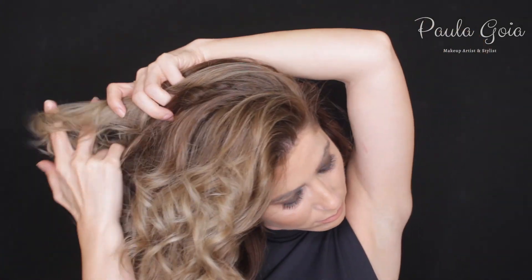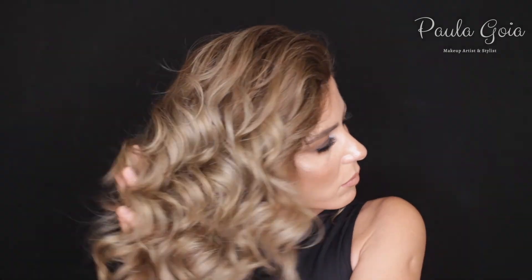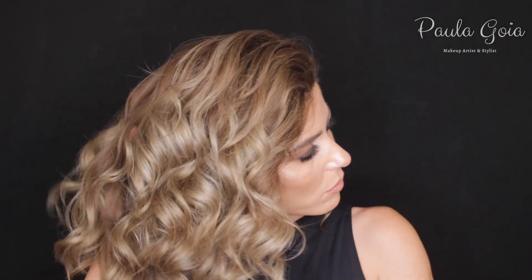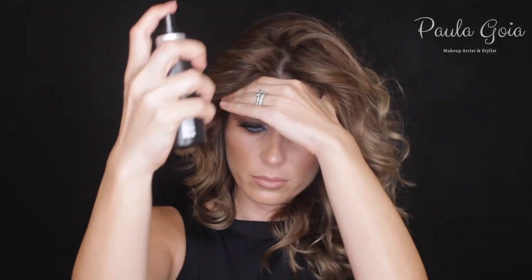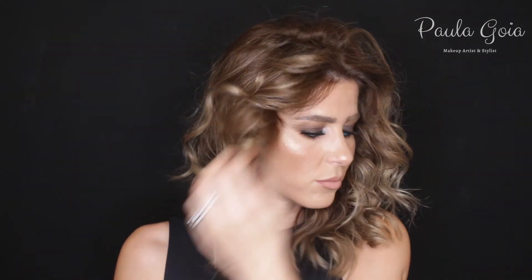I'm finishing everything off with the Mirror Shine Spray from Mode Affinage. This is a recent discovery — I really love this brand and have actually changed even my hair color to them. This spray controls flyaways and eliminates frizz whilst giving the hair a mirror shine effect. Combining this with the Dreamcoat from WOW — amazing — especially if you're in a humid environment, this is a lifesaver.